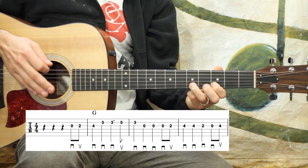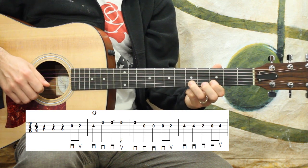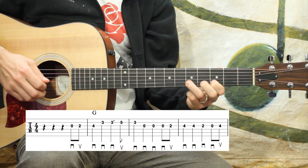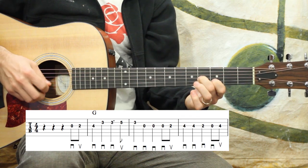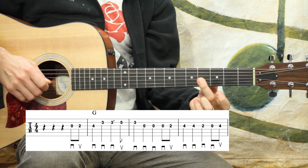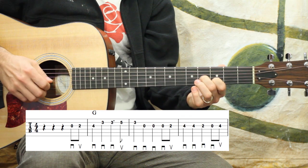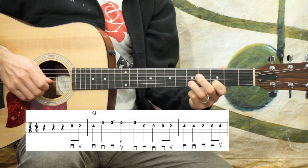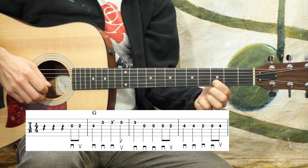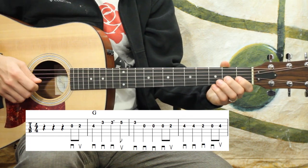Again, a dotted quarter note has a value of one and a half counts. You don't have to leave this note pressed down — sometimes I like to do that — but I kind of want to bring this note forward a little more. So I clip it off and simply take it off the fretboard. That could be up to you — that's not the end of the world either way.